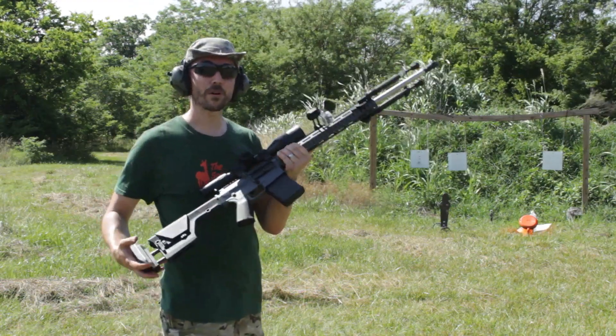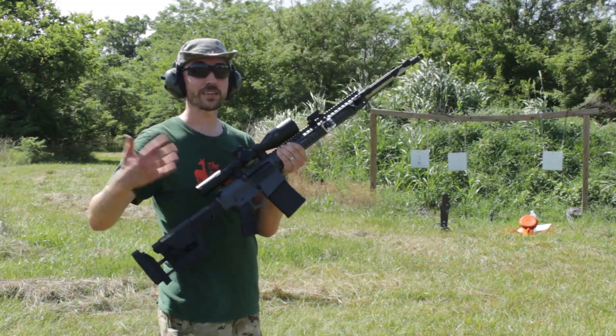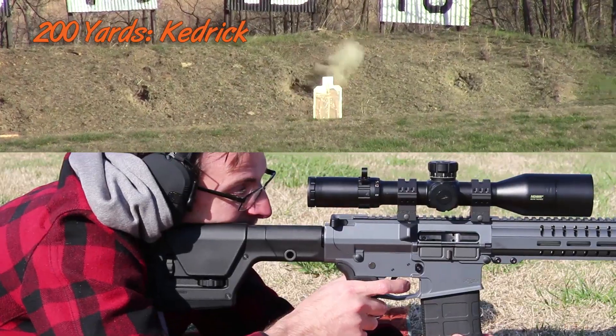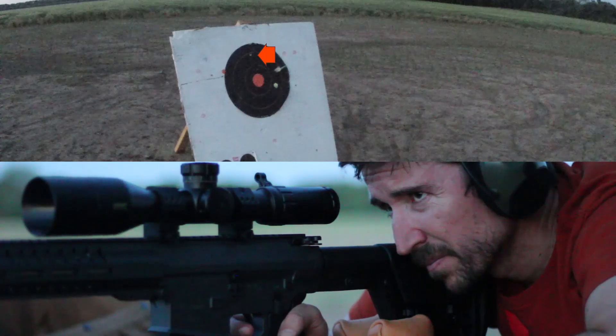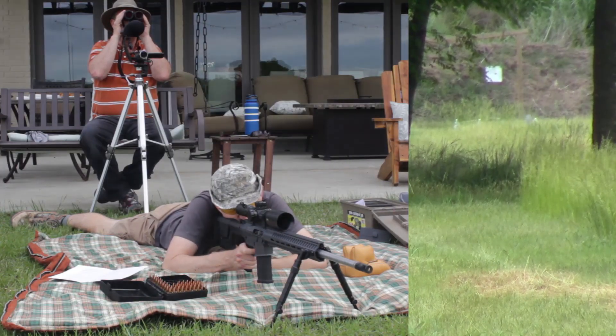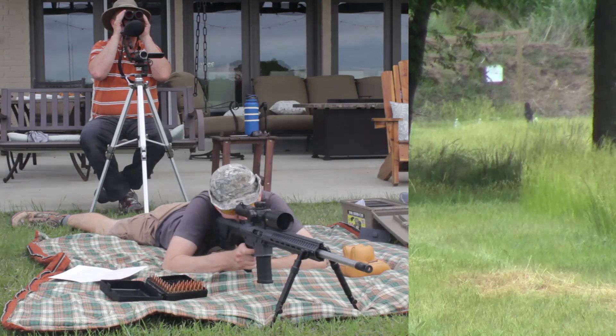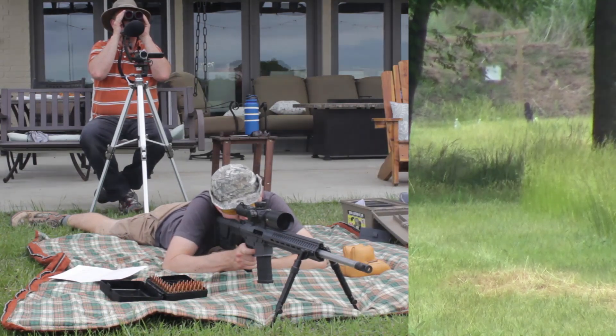This is the CMMG Mark III DTR2, a fantastic rifle as you've been seeing in some of the challenges we've been doing, where we've been shooting moving targets, shooting at a thousand yards, shooting at a mile, and some mixed targets at various distances to see how quickly we can get from target to target with a semi-automatic rifle like this.